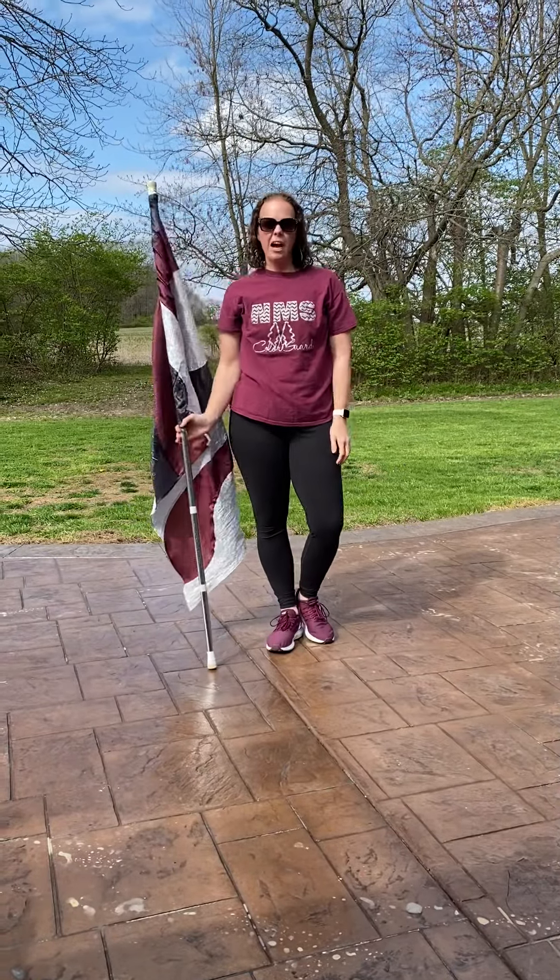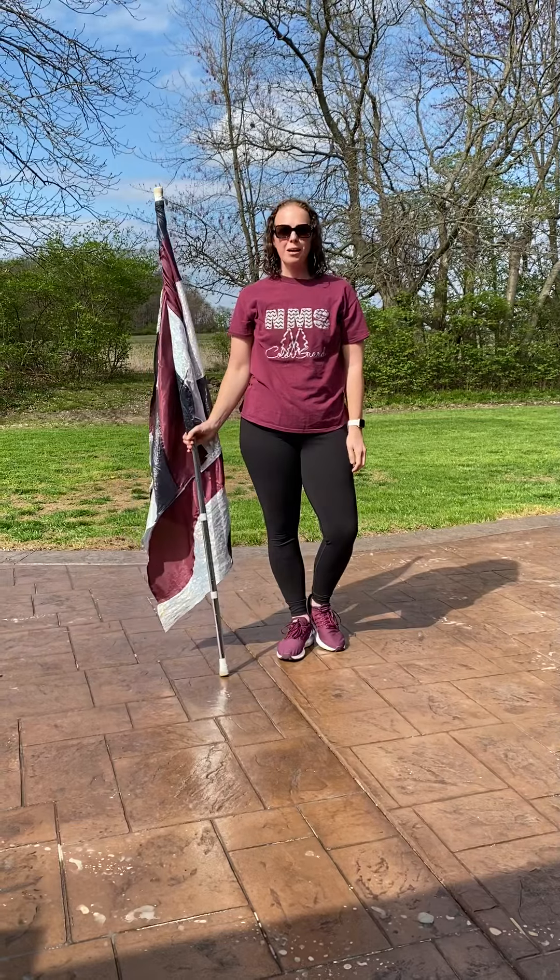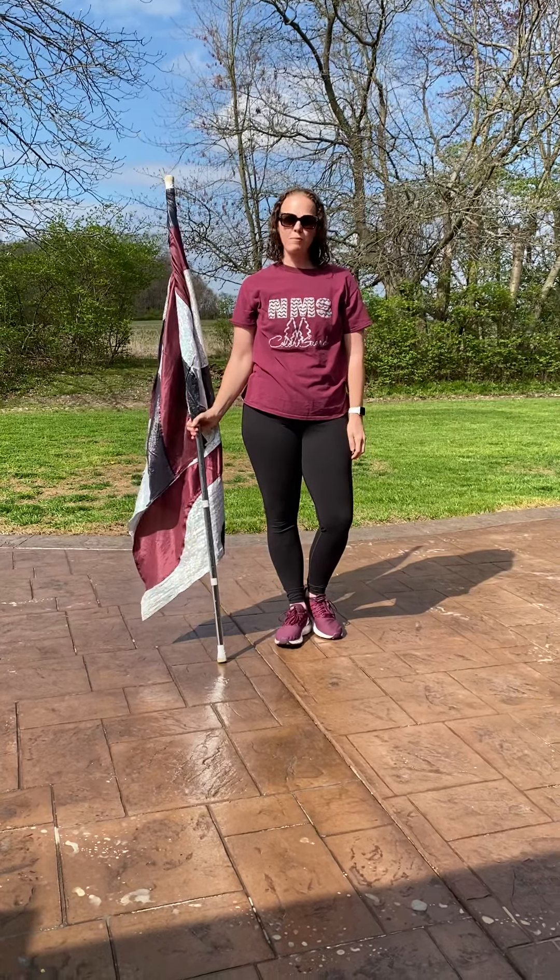So now you've mastered drop spins. Tomorrow is day six and we move on to windmills. Stay safe, stay spinning, stay smiling.